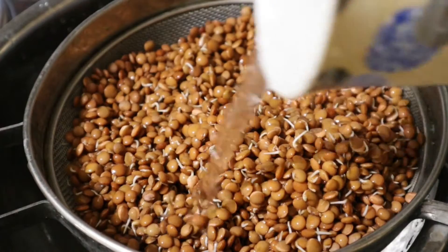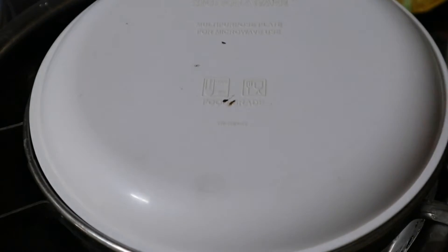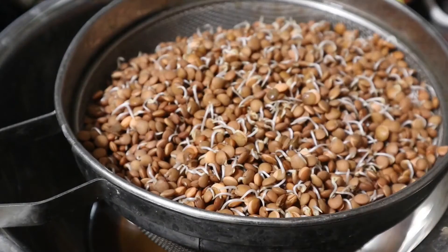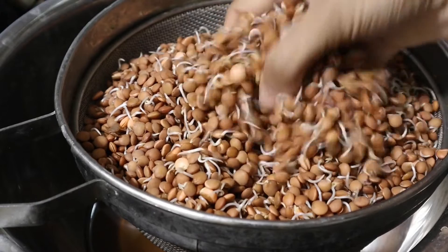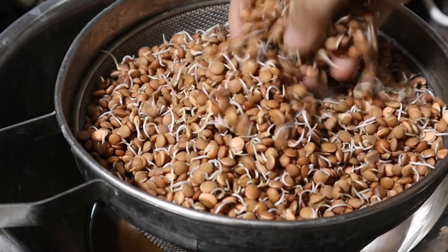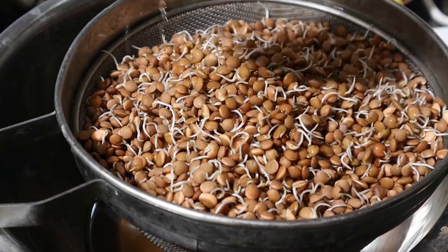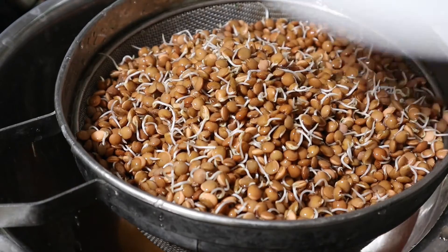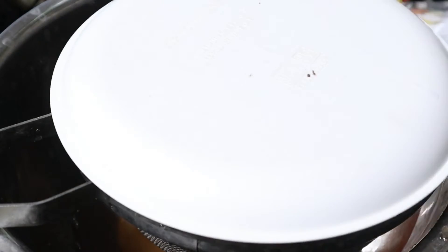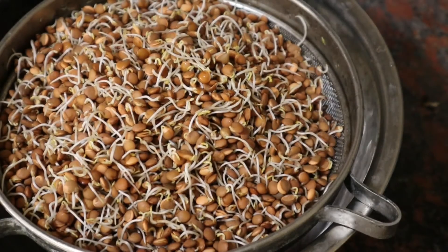Every time you come to the kitchen you just need to water this dal, or put it under running water for a few seconds. This is like an unsaid rule at our house — whoever comes to the kitchen, we try to water whatever grains are sprouting. This is after about 12 hours — I'm watering it again. The main purpose is to keep it moist. After about 20 hours, this is how the sprouts look and I'm going to use them for cooking.